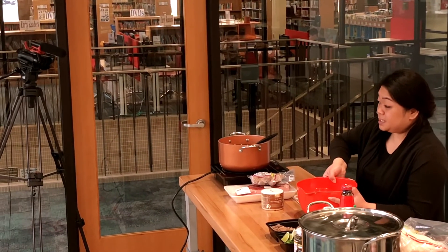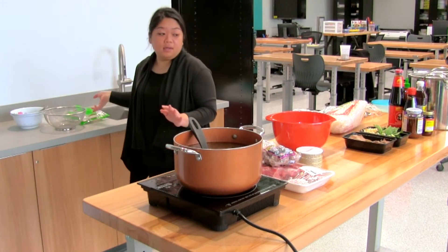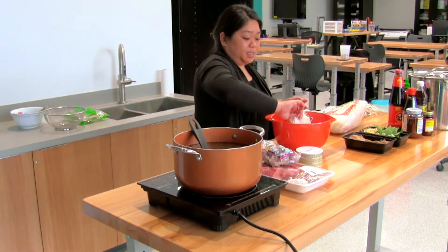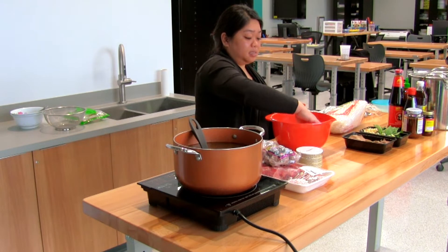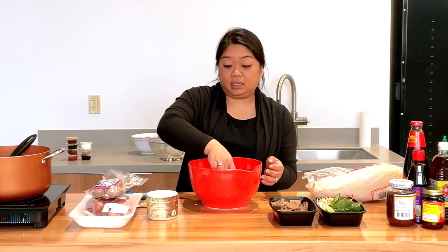I usually just use hot tap water — get it as hot as you can. Then let it soak for about five to ten minutes, depending on how you're going to heat it. Make sure to keep an eye on it, unless you like your noodles a little more soggy — you can definitely leave them in longer.